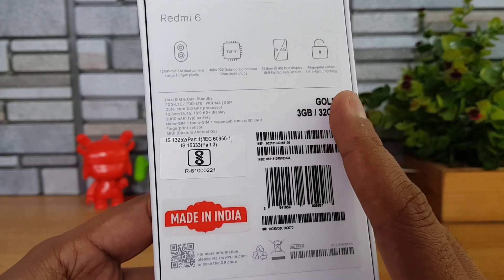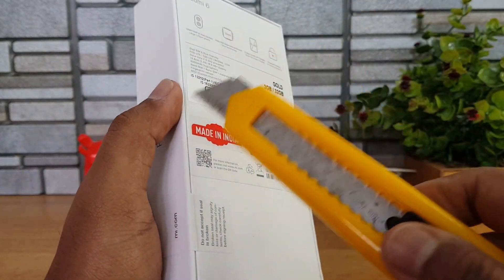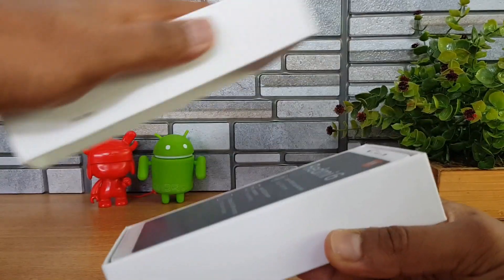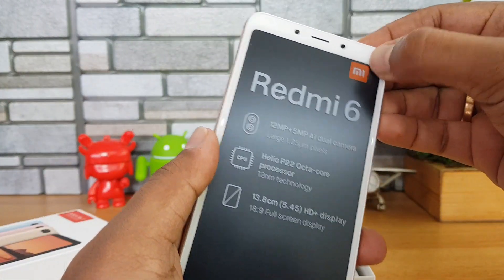This is the 3GB RAM, 32GB storage gold variant priced at ₹7,999. Let's get started with the unboxing — opening the box and taking the device out. There you go, you can see the Redmi 6. Let's peel off these stickers.